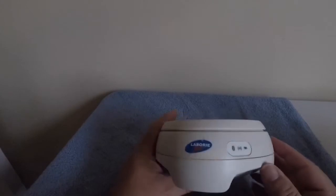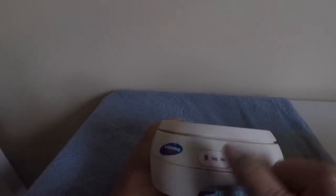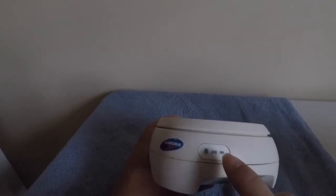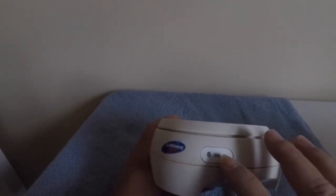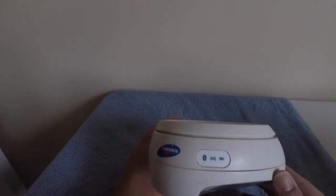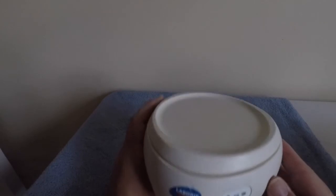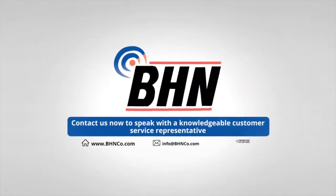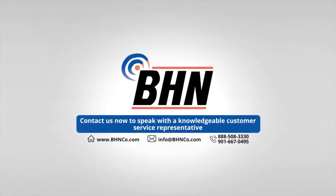I hope you found this short video informative. One thing to mention about the status lights: if you need to troubleshoot for any reason, the Gobi manual has a list of what the lights mean, which will help you troubleshoot. Most likely you can simply call Laboree support and they will help you figure out what's wrong with the unit. Contact us now to speak with a knowledgeable customer service representative and have all your questions answered.